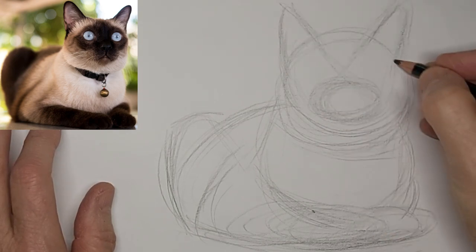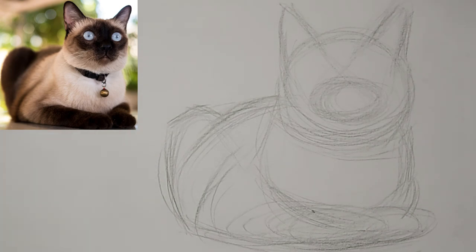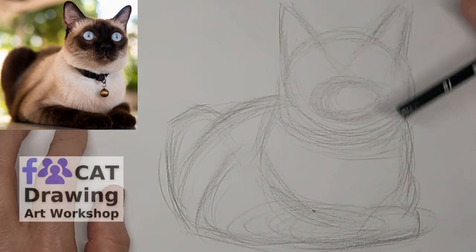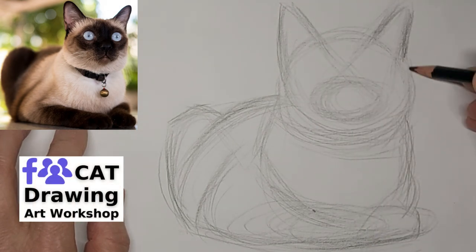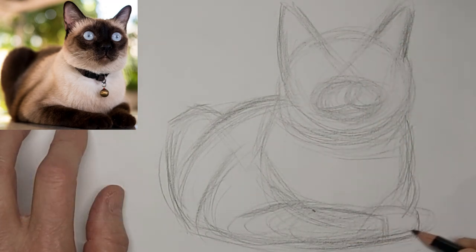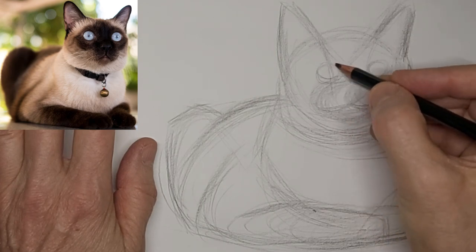I like the shape I've got now, just kind of tweaking to make sure everything looks convincing — paying attention to the important lines and not worrying about the others. Less is more. You are welcome to join our cat drawing art workshop Facebook group if you are passionate about drawing cats. You'll find the link in the video description below.